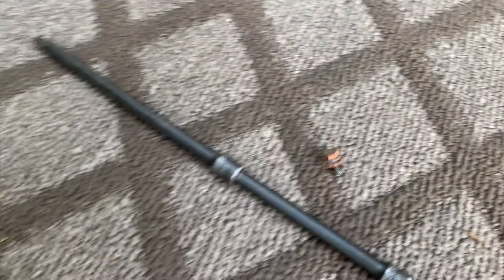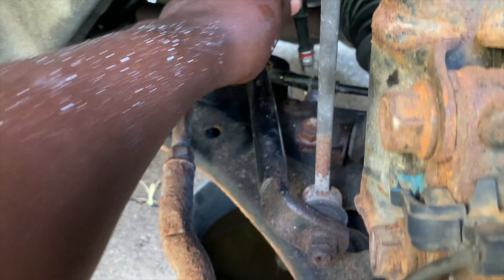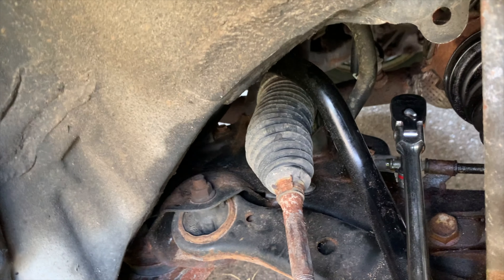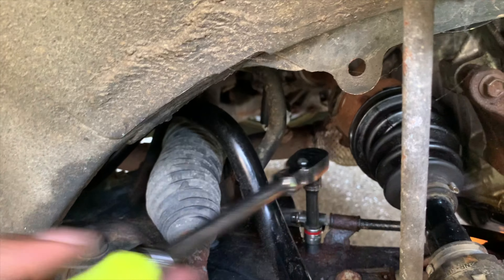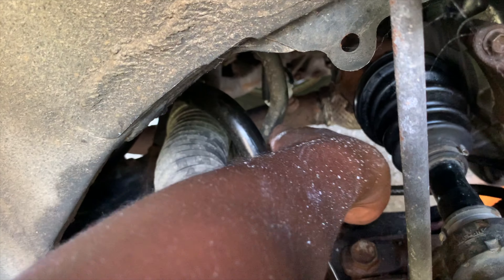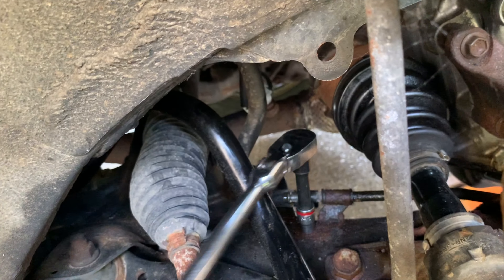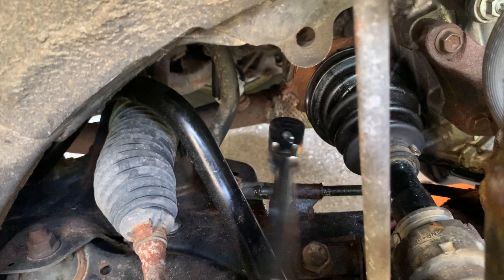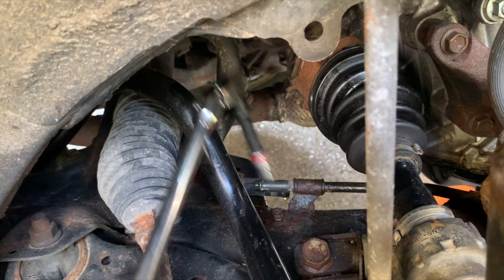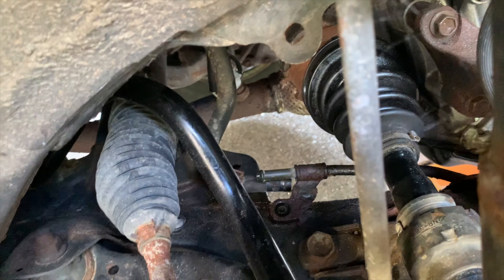Sitting right here now. Got a little extension, put it on. The bolt loosened up — I think it can come off by hand. Still a bit tight. This car got rusted just from sitting — that's what happens if you don't drive your car and you live in Michigan. Okay, that bolt is out.